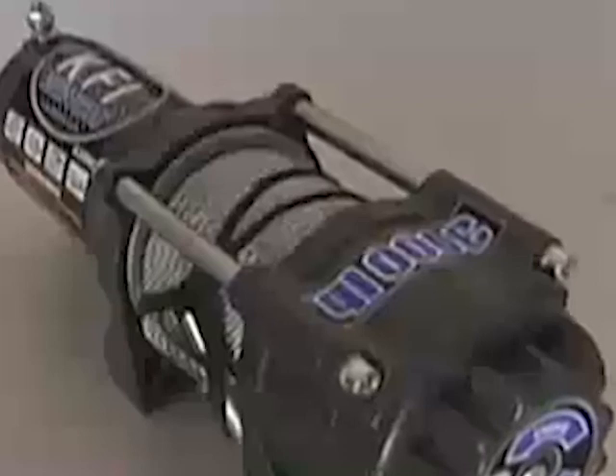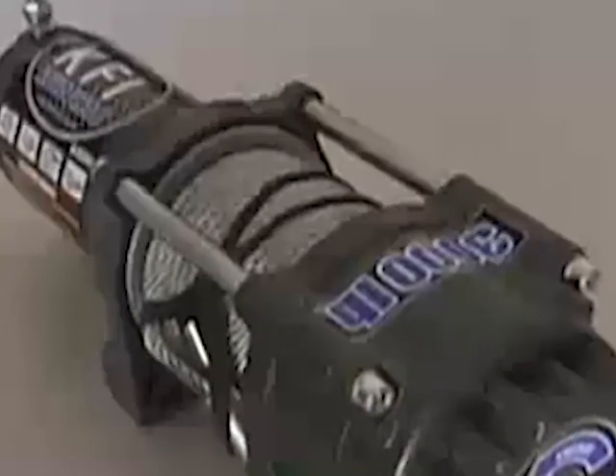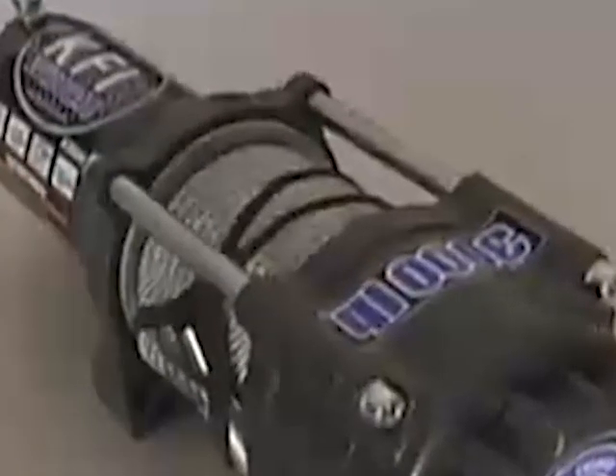The KFI ATV series winches are water resistant and constructed from quality cast aluminum and steel components, including an all-metal turn clutch and drum.